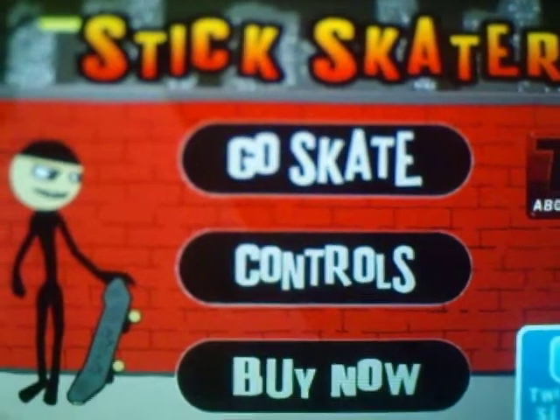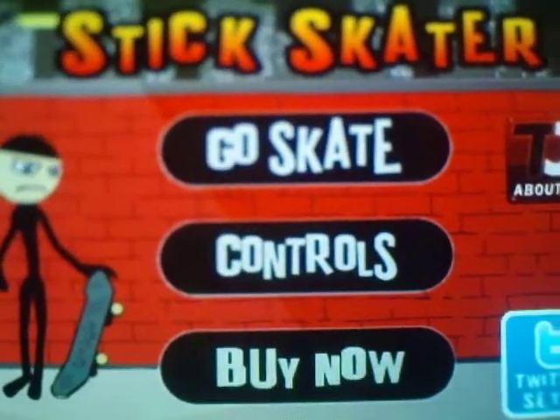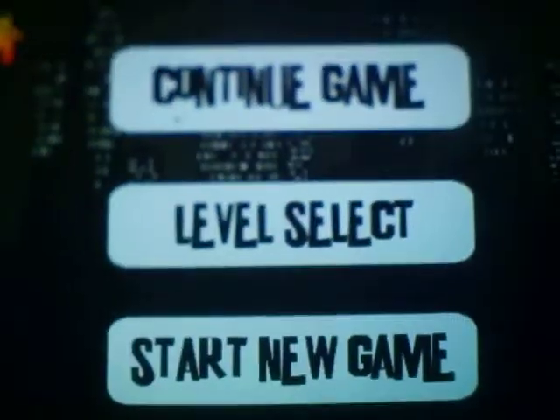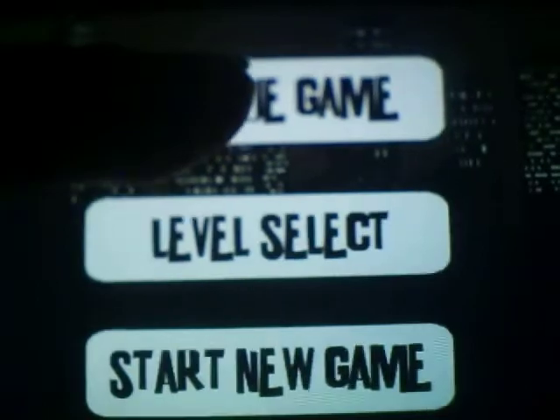Let's get started, let's go skate! I've completed some levels so I'll just continue the game. Yeah, I'm playing with one finger. If I die, well, you have two eyes to watch.